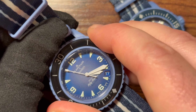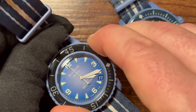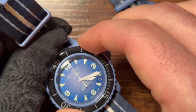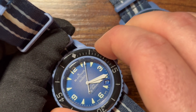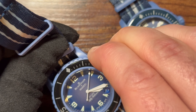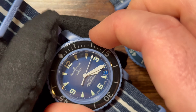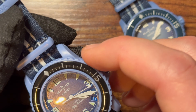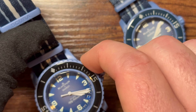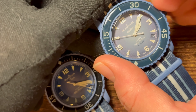Turning the bezel on the fake requires considerable force — that is a dead giveaway. I actually cut my finger on it. The smooth bezel action on the legitimate model is in a completely different league — it's not even close.